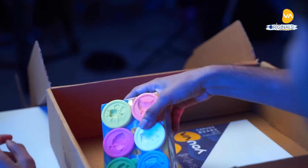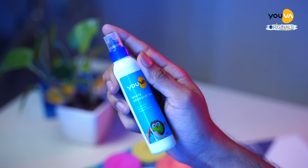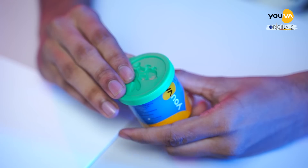So, we have a Yuva Doe activity set, a Yuva canvas board, and some glue. And I think I can make a series of cute plants. Let's see what we're doing.